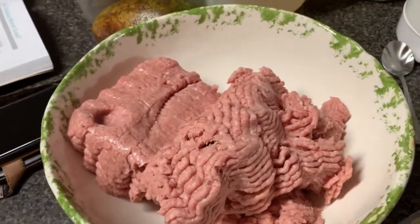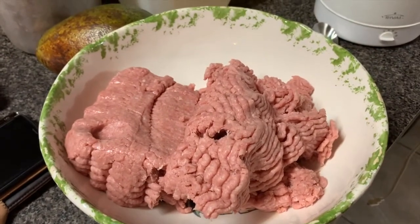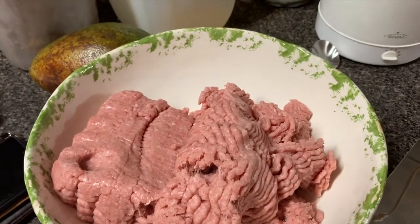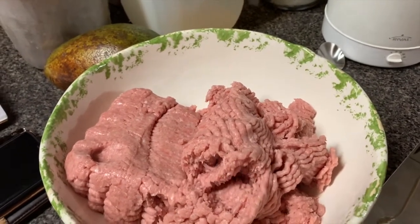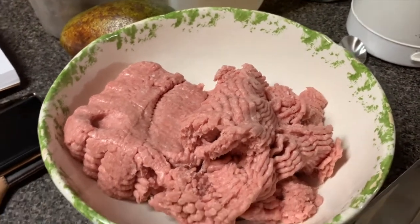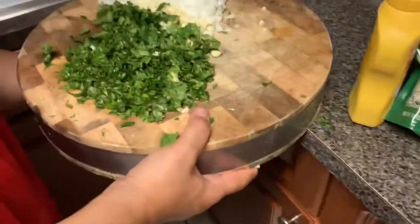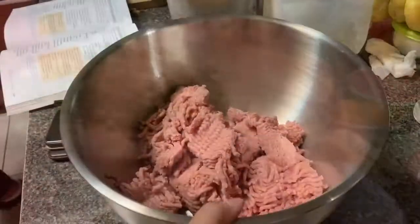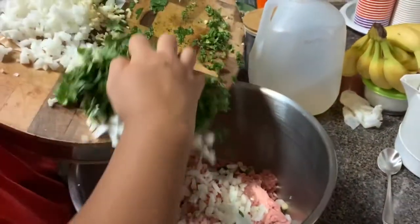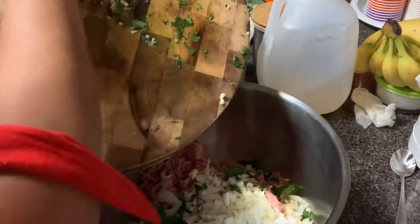Hey guys, we're eating healthy in the house right now! We're going to mix together the turkey, the onion, and the garlic. So the diced onions, the garlic cloves, and the cilantro — right. We put it all in a larger bowl for this three pounds of turkey.